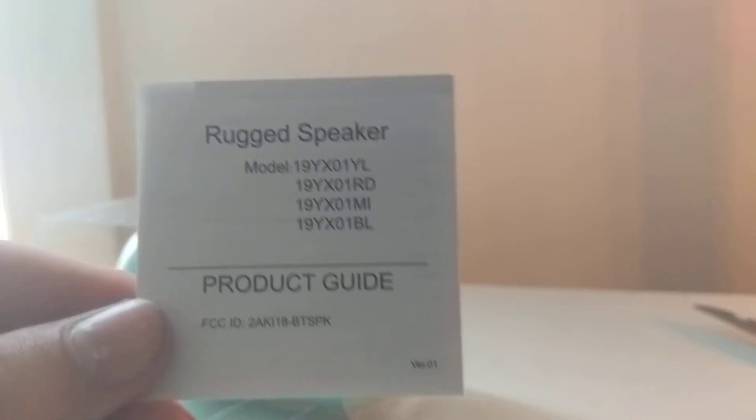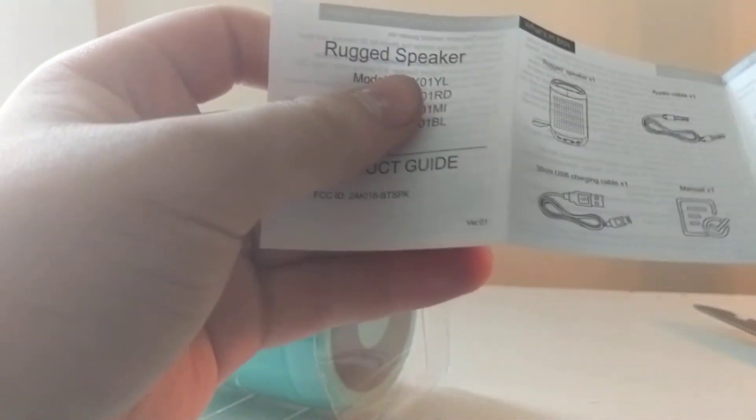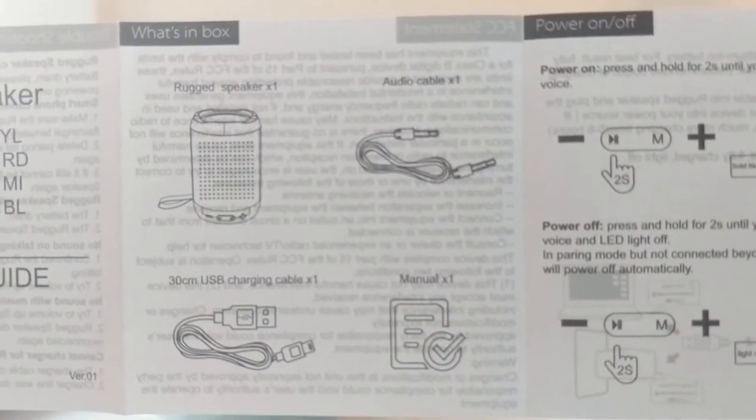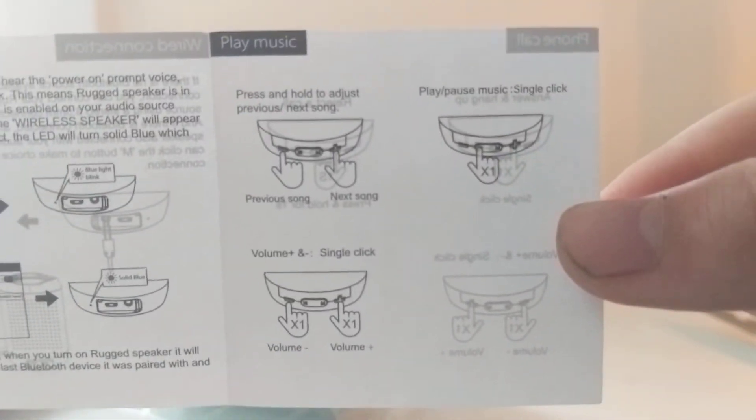It's obviously not gold plated — it was only ten dollars. The charging cable is micro USB, unfortunately no USB-C. Here's the little manual. They call it a rugged speaker when it's probably built all out of plastic. First page shows what's in the box, how to turn it on and off, Bluetooth pairing, play music, whatever.